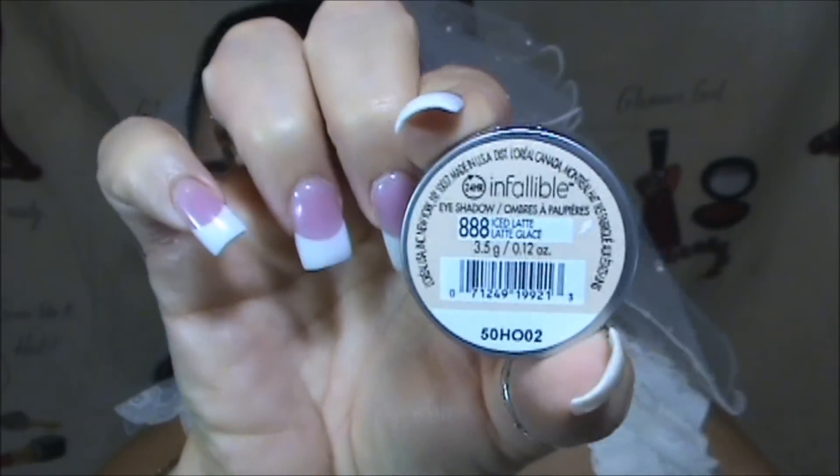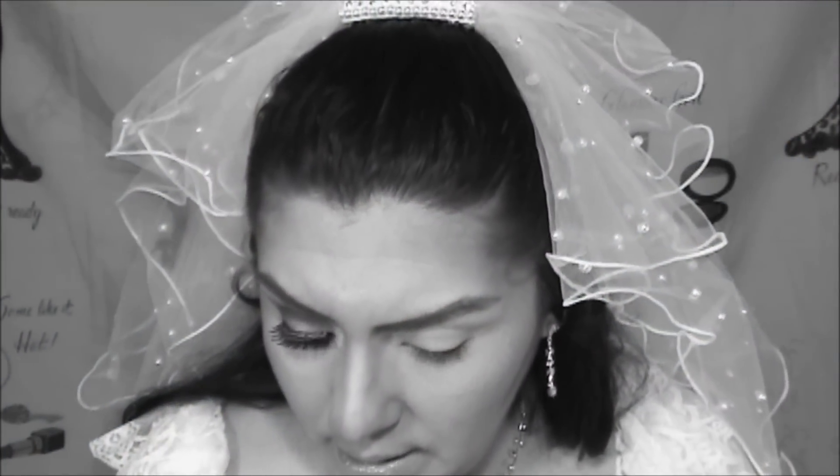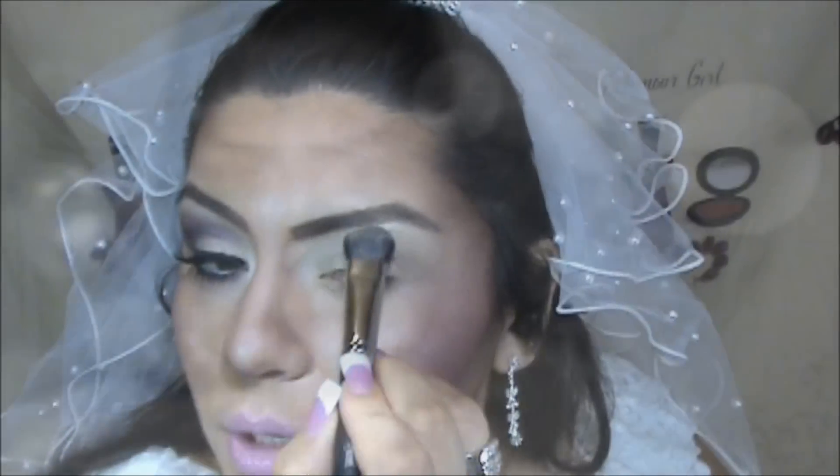Our next step is using the new L'Oréal Infallible 24-hour eyeshadow in the color Ice Latte, which is like a champagne color. I'm going to be applying that with my large fluff brush from Sigma, which is the E50, starting with the top of the lid.